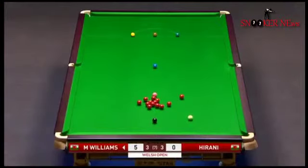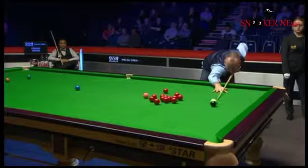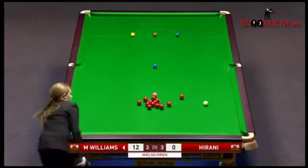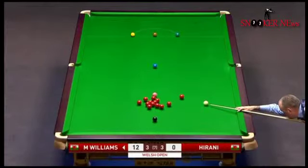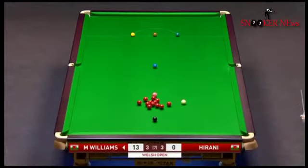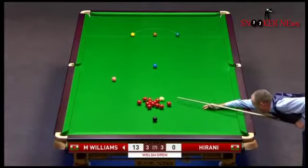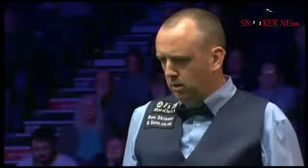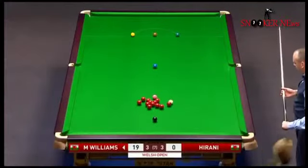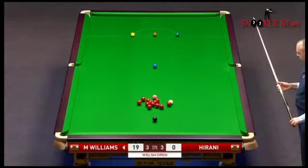Five... twelve... thirteen. He made a mistake previously — he didn't play for the pink, played for the black, nineteen. He's missed that positional shot, so he got first chance but he's not going to get any more than 19 off it. It's even a bad score at crib.